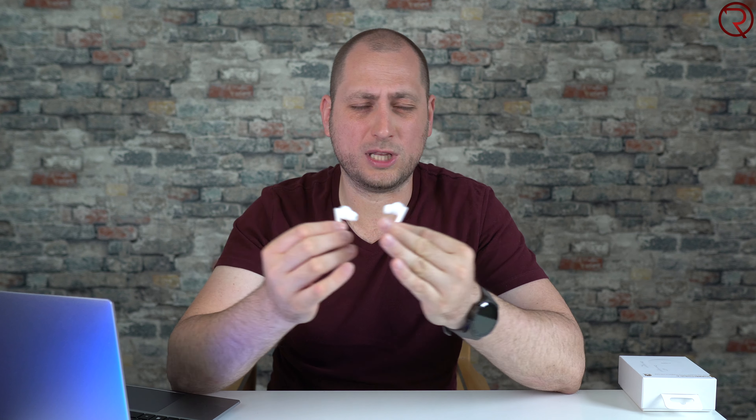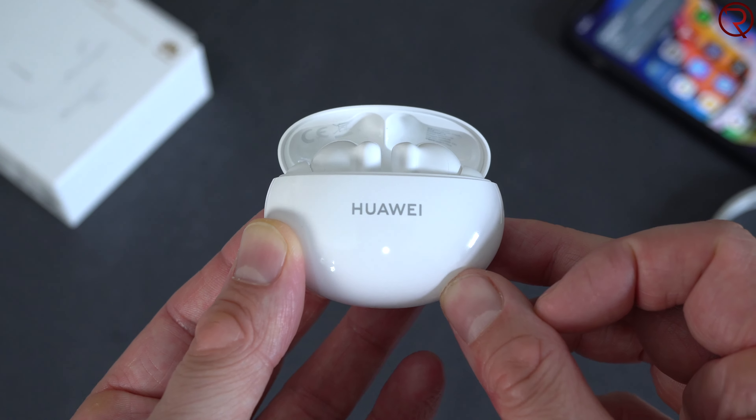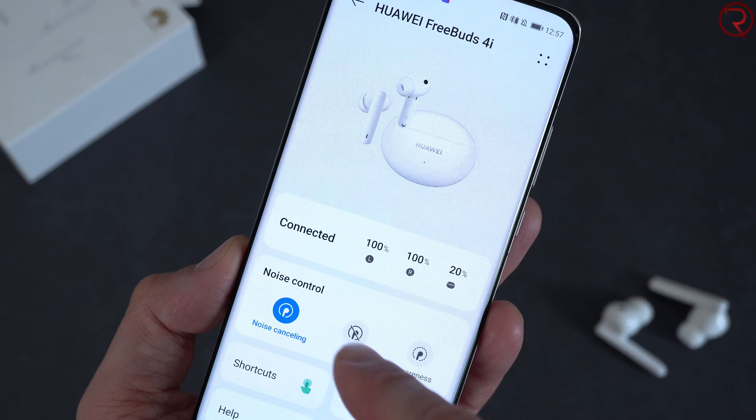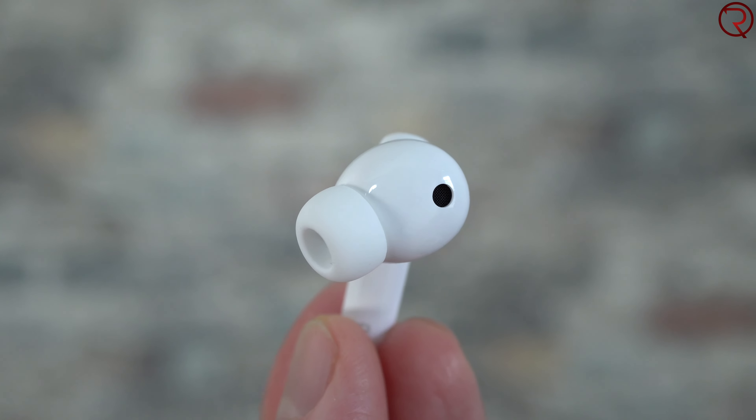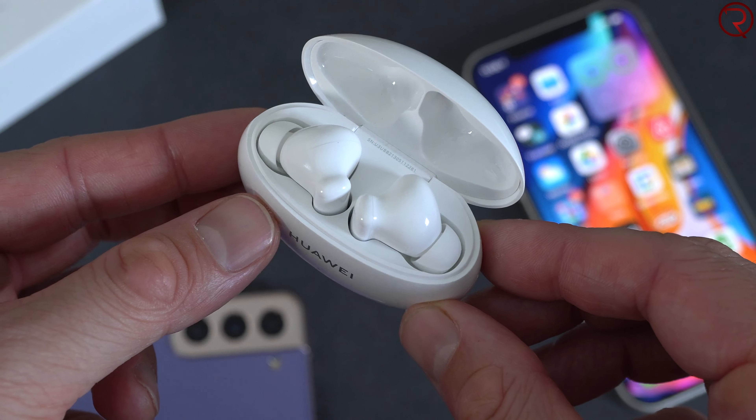Sound quality is one of the most important things about any earbuds, and these sound just as good as the Apple AirPods Pro. The FreeBuds 4i get quite loud, have plenty of bass, and the sound is super crisp. Taking the price into consideration, I think they sound really good. The noise cancellation also works extremely well — when you put them on you basically can't hear anything outside, helped a lot by the excellent seal of the ear tips.